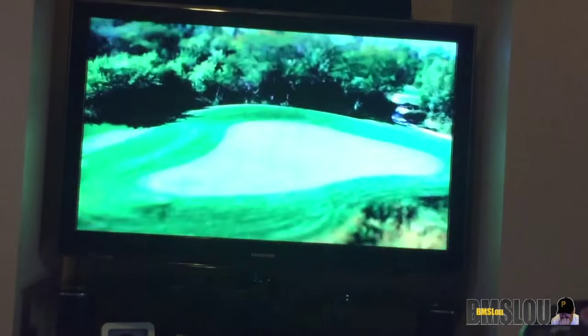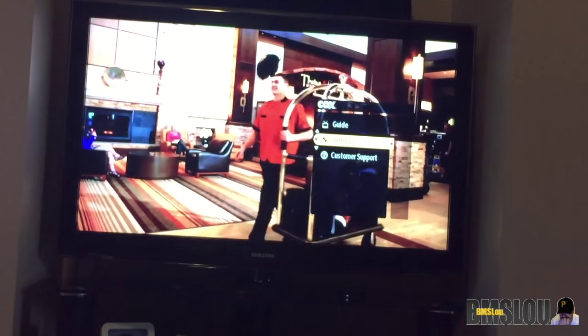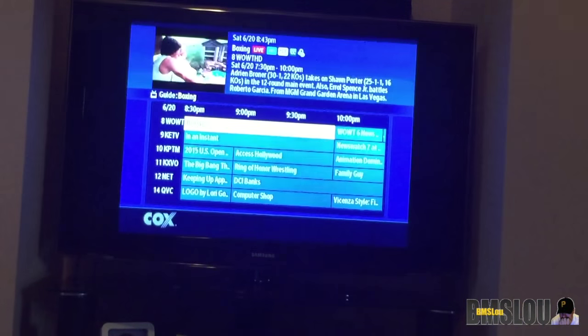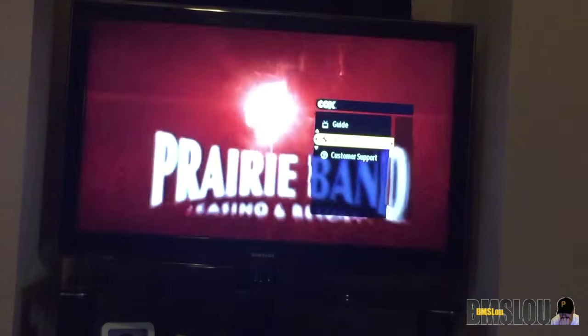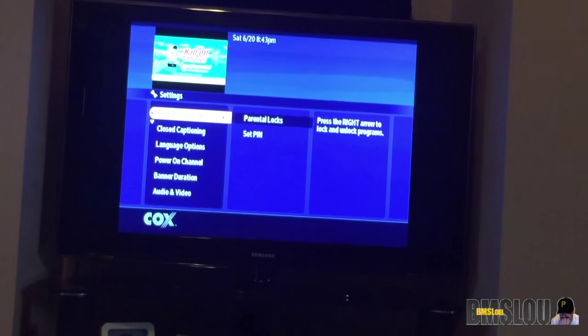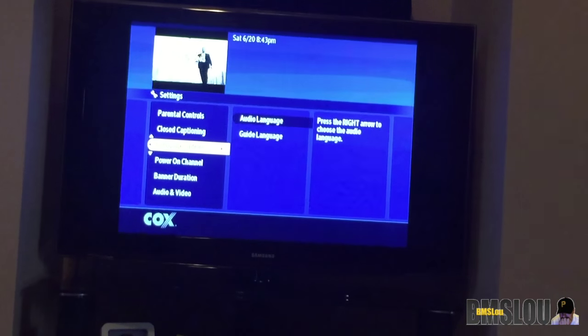The way I found to get into settings is: hit Guide, then instead of going forward you go back, back, and then back again, and this little guide menu comes up. You can go into Guide or go into Settings. In Settings there's parental controls, parental locks, closed captioning — it's a little washed out on video but it's actually in yellow — and language options where you can change the language.